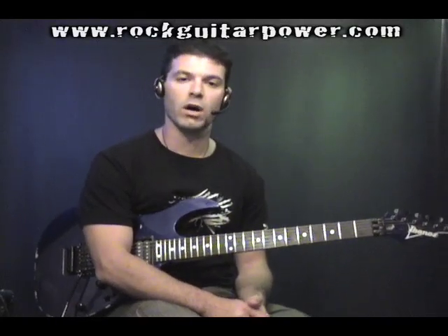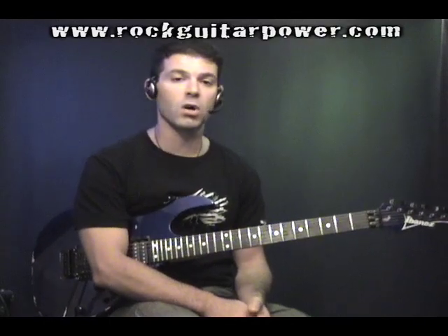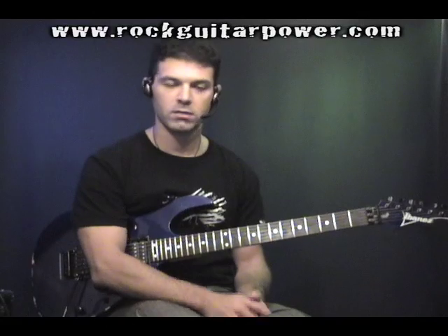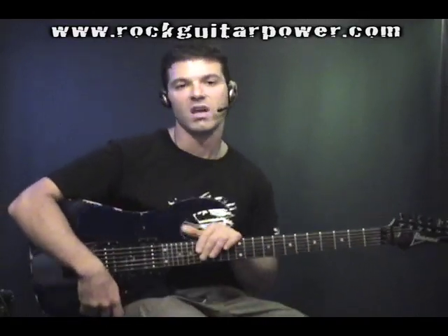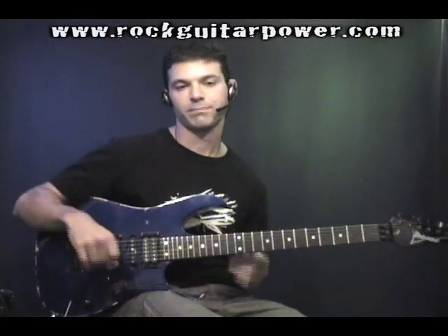I found it to be an awesome exercise that helps warm up both hands. So I'll play it for you, and then we'll talk about the few things to keep in mind. You can find the tab for this on the Rock Guitar Power website in the Members section. So here's the exercise.